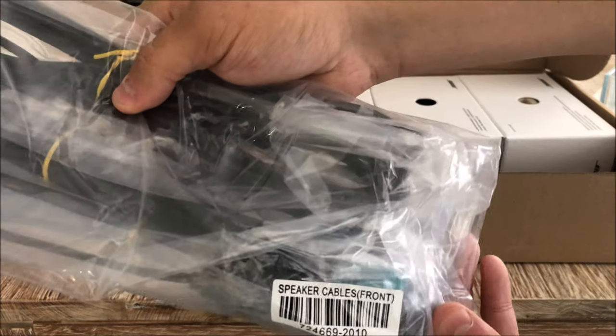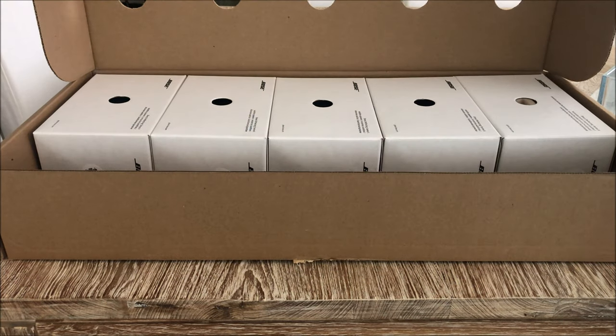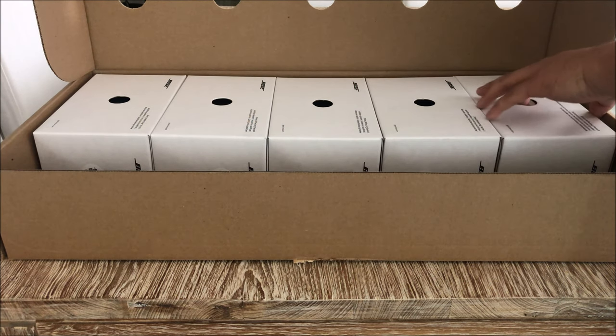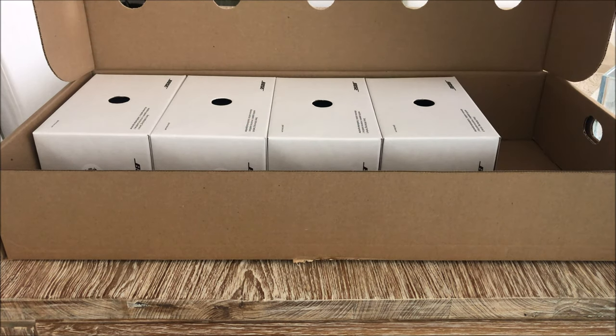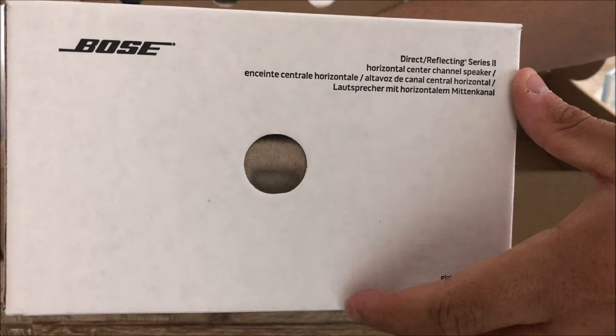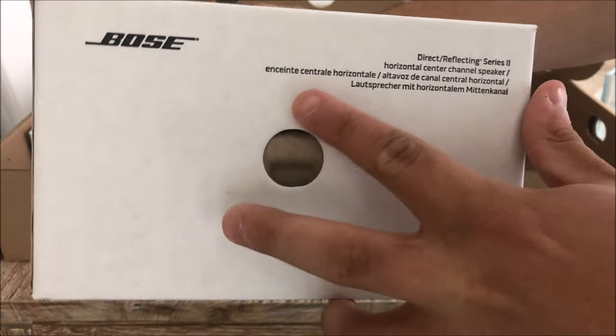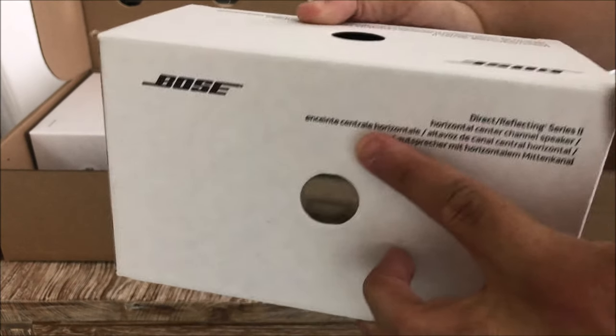Those are all the other speaker cables. I'm going to take one out - this box here, I think this is the center channel. Let me take it out and see.